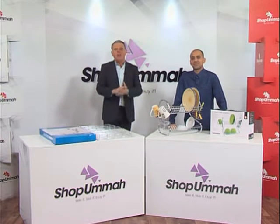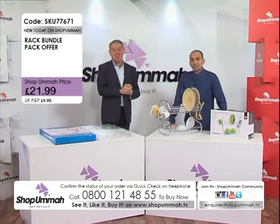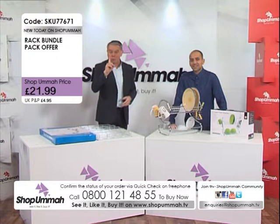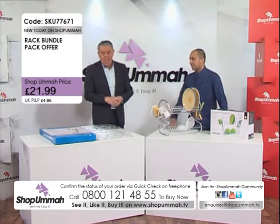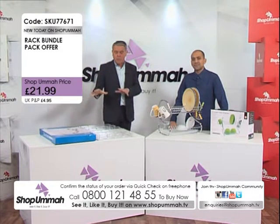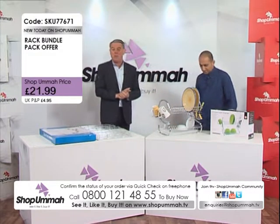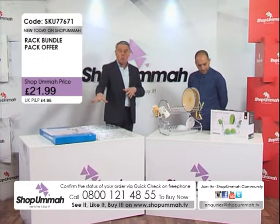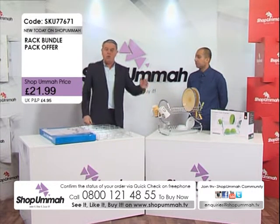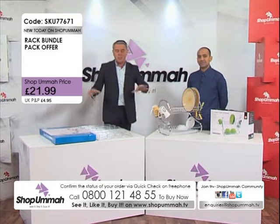Our next product on Shop Omar is a kitchen organizer — this is going to be fabulous in your kitchen, organizing your kitchen and your spices as well. Have a look at the details. The price: if you buy both of them you only pay one P&P. On screen you can see both for £21.95, but if you want just one, the spice rack is £9.99 or the sink dish drainer is £14.99.